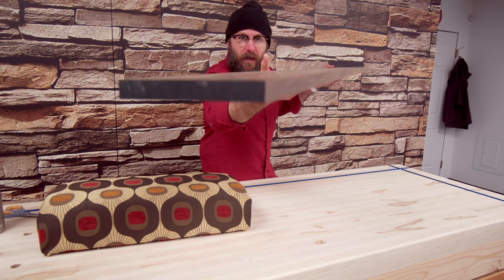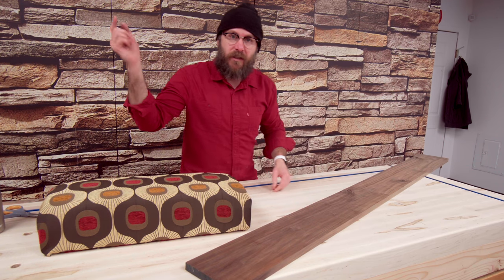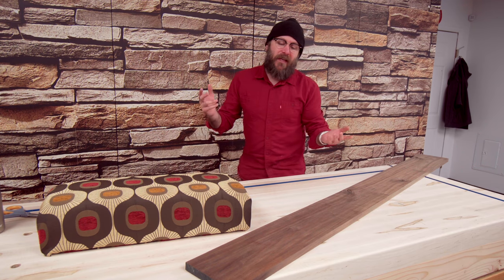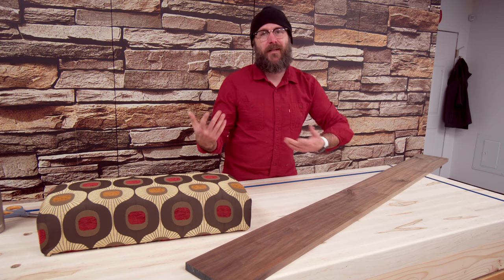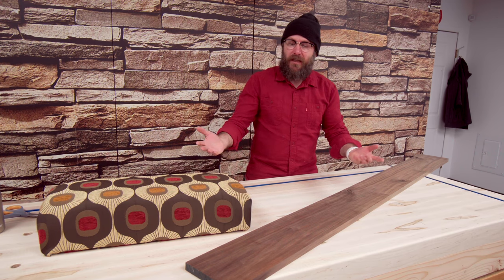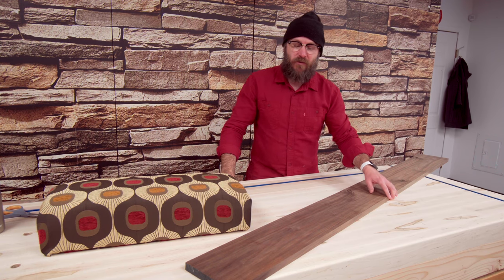I got some Walnut from kencraftcompany.com — they are my local hardwood supply dealer. They do sell online. Like I said at the beginning, I'm going to make it so it's not permanent. I want to be able to raise it or lower it, or change the look if I don't like it. This is a prototype slash finished product — maybe I'll like it and use it forever, maybe I won't and we'll try again.